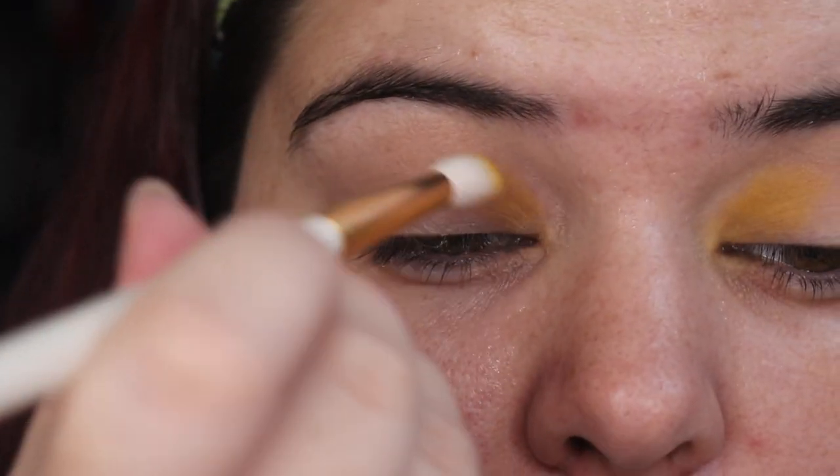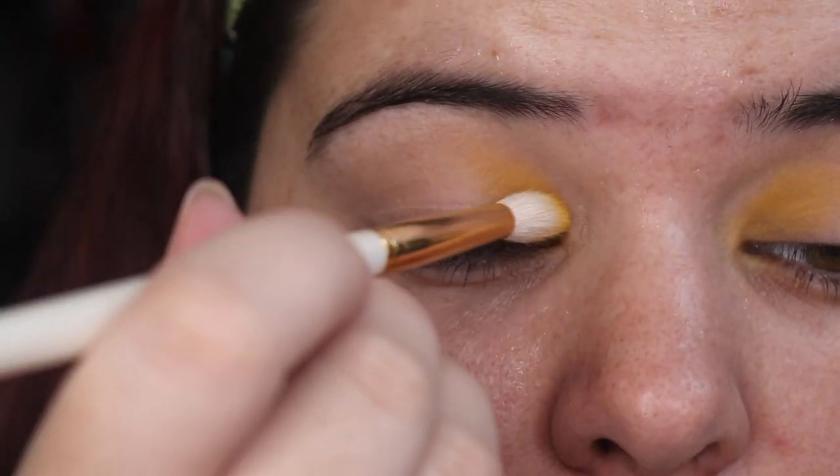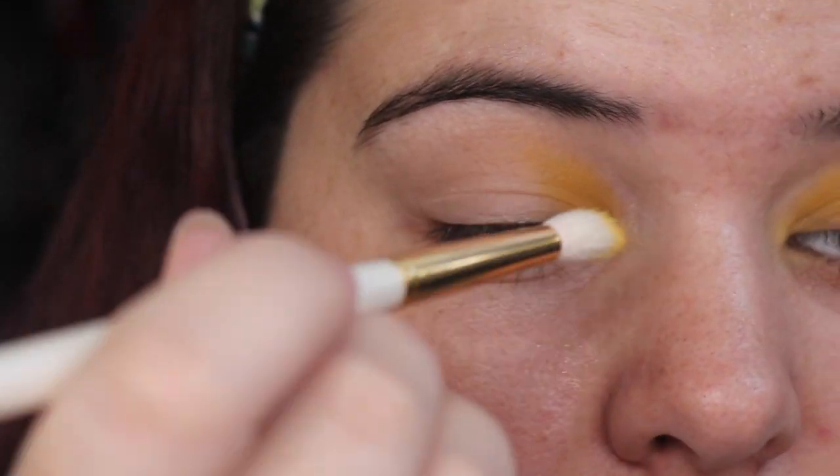All right, going in with the Too Faced Shadow Insurance Primer, just patting that down. Then I'm using that yellow just on my inner corner for a bit of extra bang. It really blends pretty well — I do quite like it for a yellow. It's not bad.